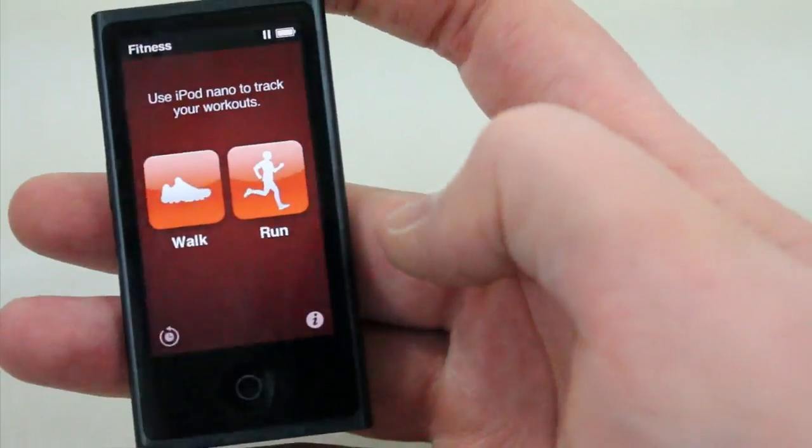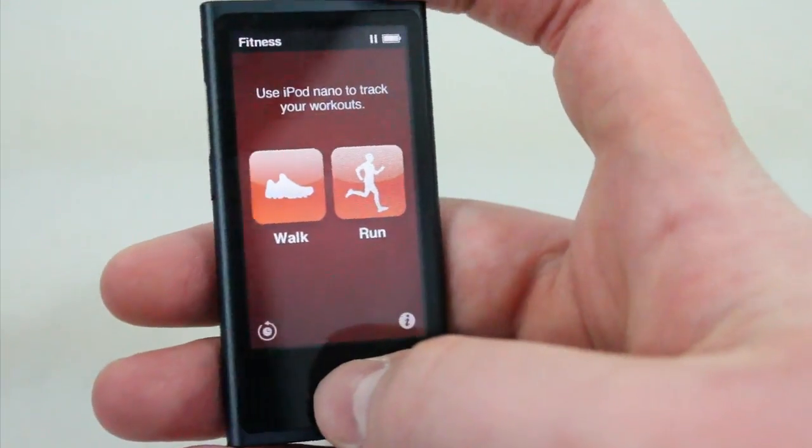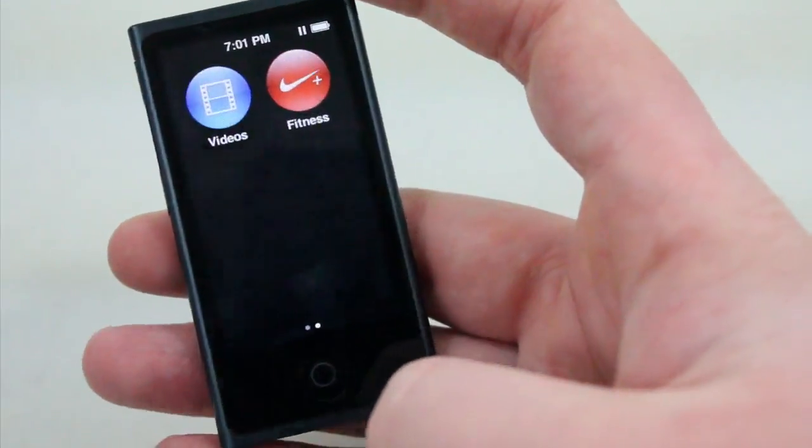It does have Nike Plus, so if you do some running this is going to be something you'll like too. You can track all your workout progress and upload it to your computer using the Nike Plus app.